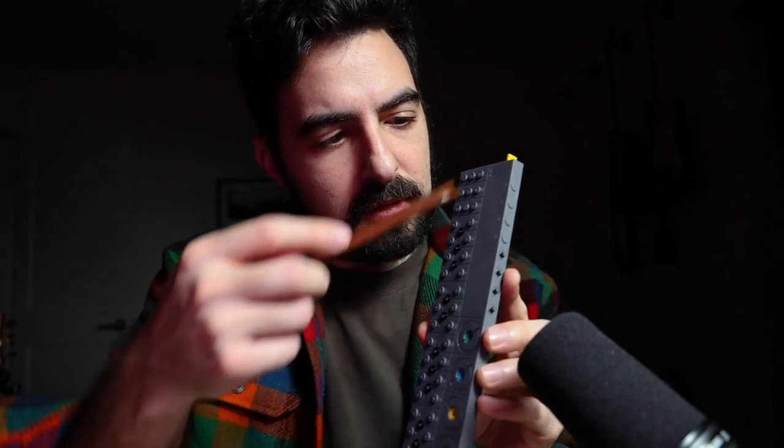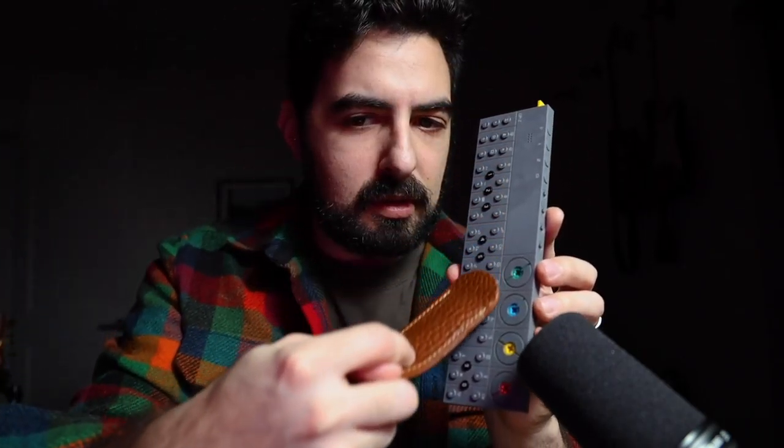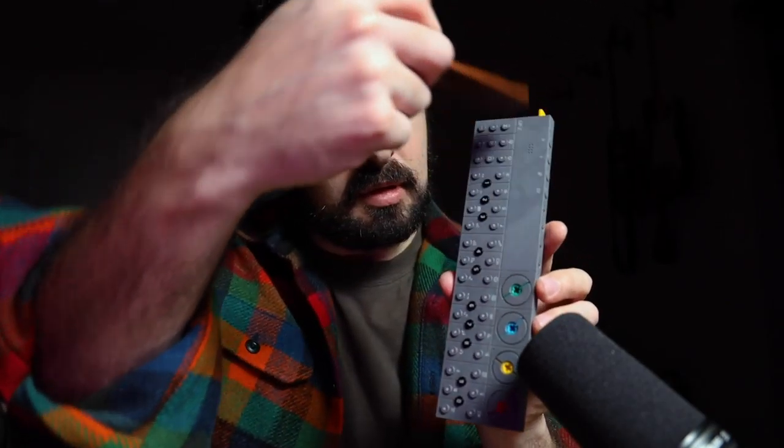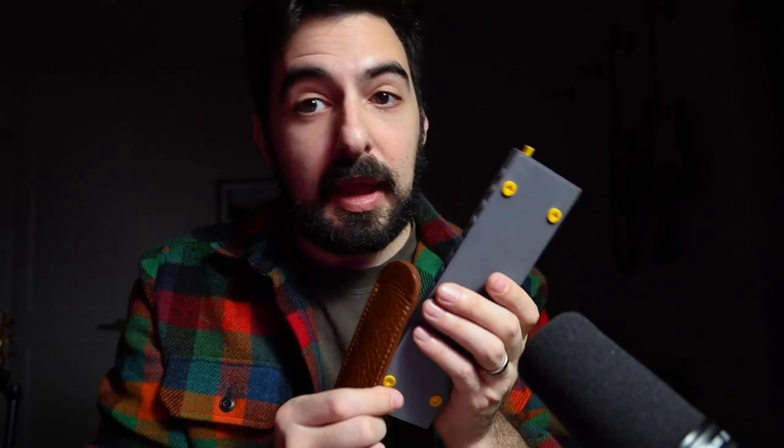Next, we have this pen case. And the back.